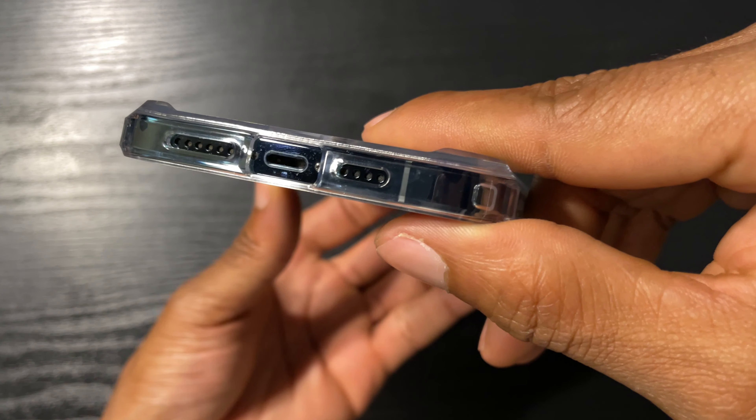Air cushions for drops. Also the back is slightly raised as you can see here. The camera has nice protection on it as well. Nice lip and a little branding on the side. Nice grip to it — it's not really sliding around in my hands, has a pretty nice texture to it.